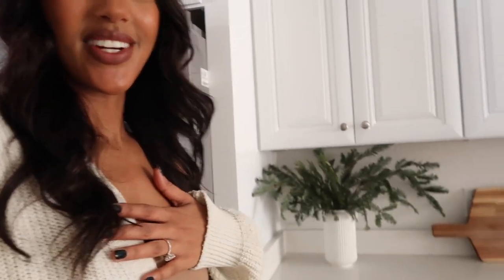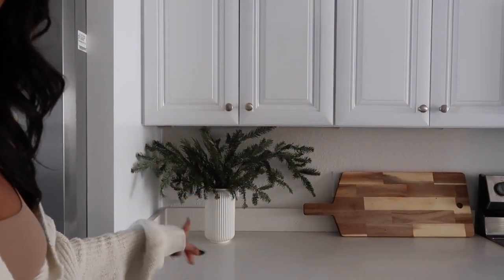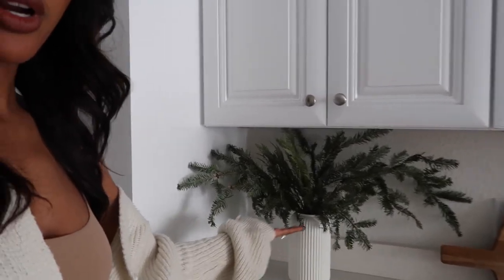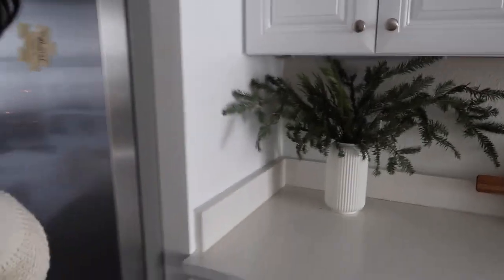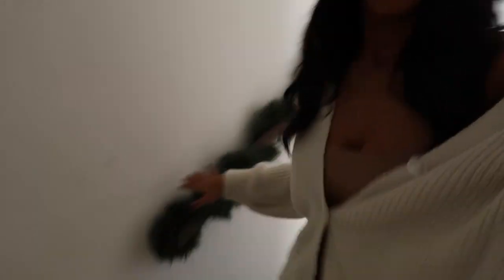This vase right here used to have pampas grass in it — I switched it out for the branches I got from Home Depot. I think it looks really beautiful and just adds a little bit of color and festivity. We also put some faux garland on our stairway, nothing too crazy — we want to keep it simple.